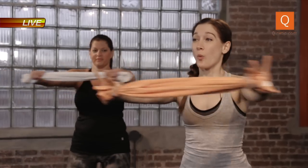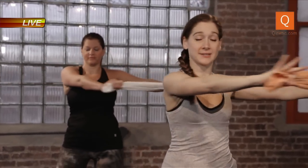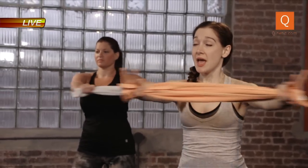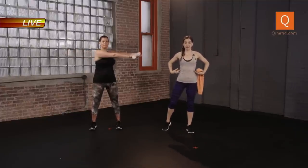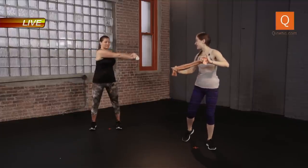Twist. Weight in the heels, slight soft bend to the knees. Tighten your obliques and your core. Keep it going — you're tightening all these muscles, tightening your obliques here. As you can see, Jerry's doing her little twist action. Keep it going. Five, four, three, two, one. Stretch it out.